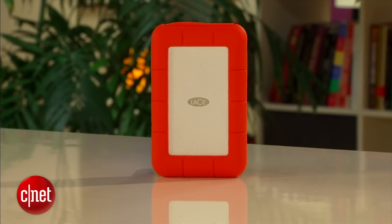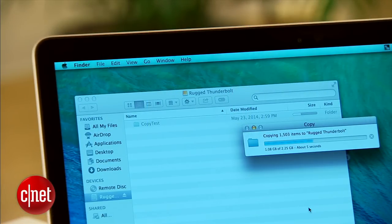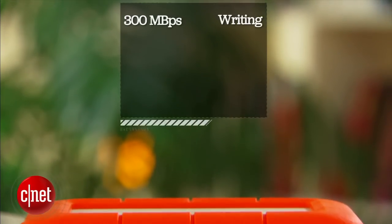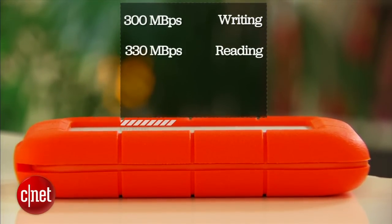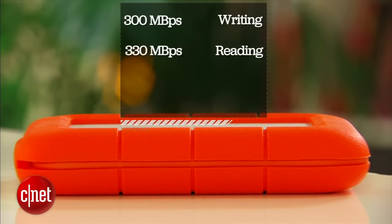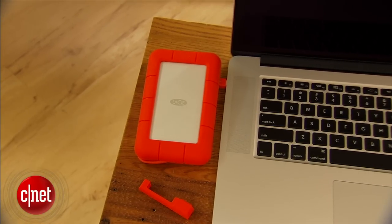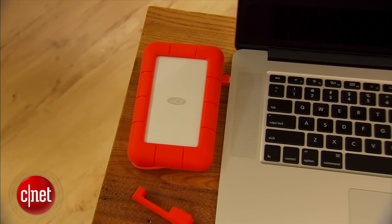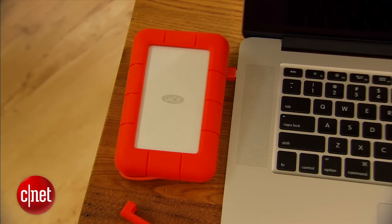And that's the outside. On the inside, the drive comes with a much faster solid state drive. In my testing with Thunderbolt, it registers very fast real-world sustained speeds — around 300 megabytes per second for writing and 330 megabytes per second for reading. That is right now the fastest among portable drives on the market. When used with USB 3.0, it's also one of the fastest you can find, and the drive also works with USB 2.0.